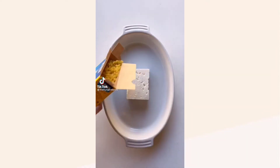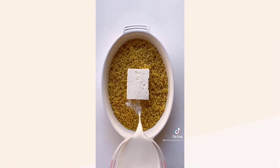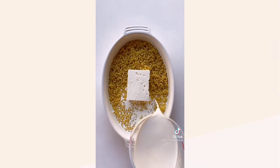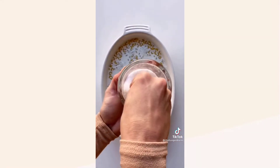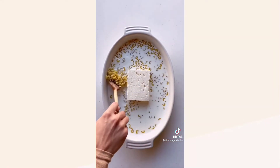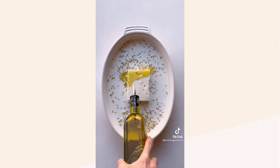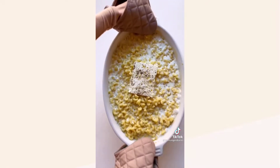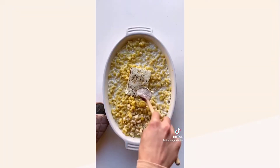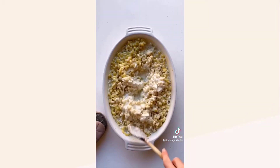Let's make baked feta pasta mac and cheese and let's make it spanakopita style. Add two blocks of feta to the center of a casserole dish, then pour in a pound of dry macaroni or your small pasta of choice, along with four cups of half and half and two cups of water. Add a nice sprinkle of kosher salt and give it a little stir. Next, drizzle your feta with some extra virgin olive oil and crack some fresh black pepper over top, then pop it in a 350-degree oven for 30 minutes.